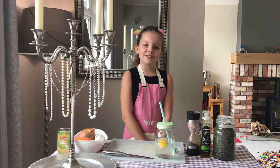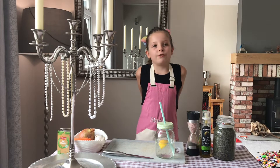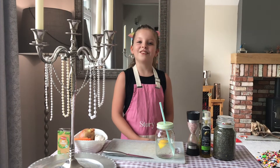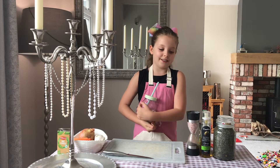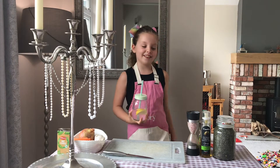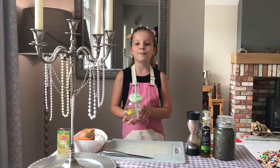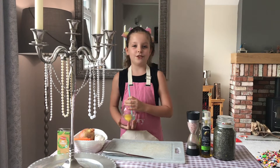Hi everyone, today we're going to be making one of my favourite lunches called Fakes. I don't actually know what Fakes means, but you can maybe tell me that in the comments. It's very yummy. We went to Corfu and it was like the best holiday ever and we discovered it, and it was delicious. So we wanted to try it at home and we have Greek neighbours so we checked the recipe and it was right. I'm excited to show you how to make it today.